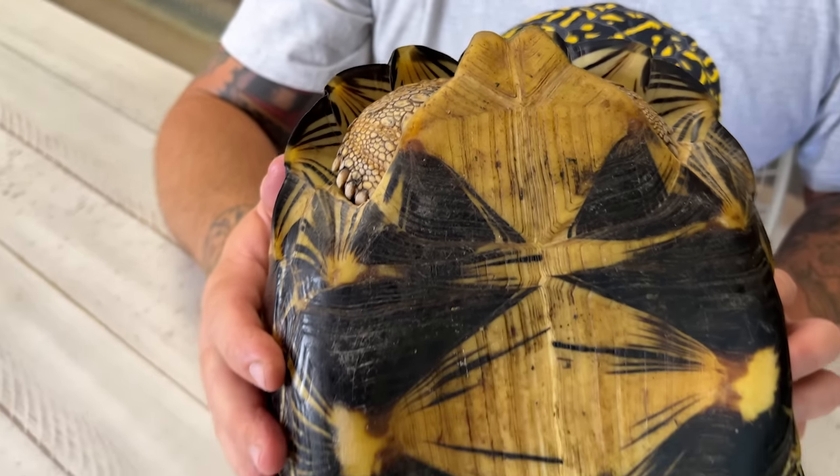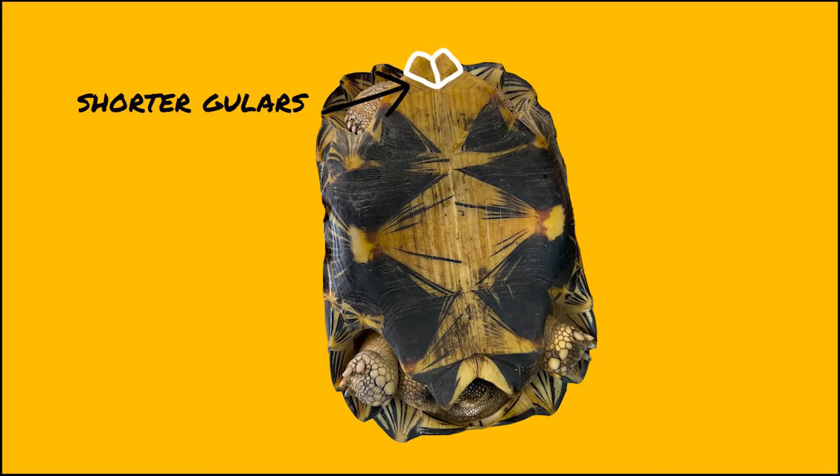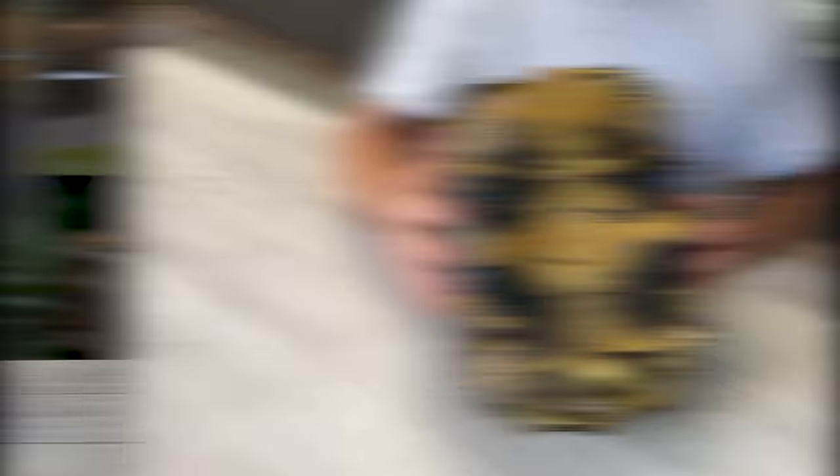When we look at those gular scoots at the very top of the plastron, right underneath the throat, you'll notice how much smaller they are than in the male — because females really don't joust. So there's how you tell male from female radiated tortoise, which can be applied to many other tortoise species. Now let's move on to a turtle.